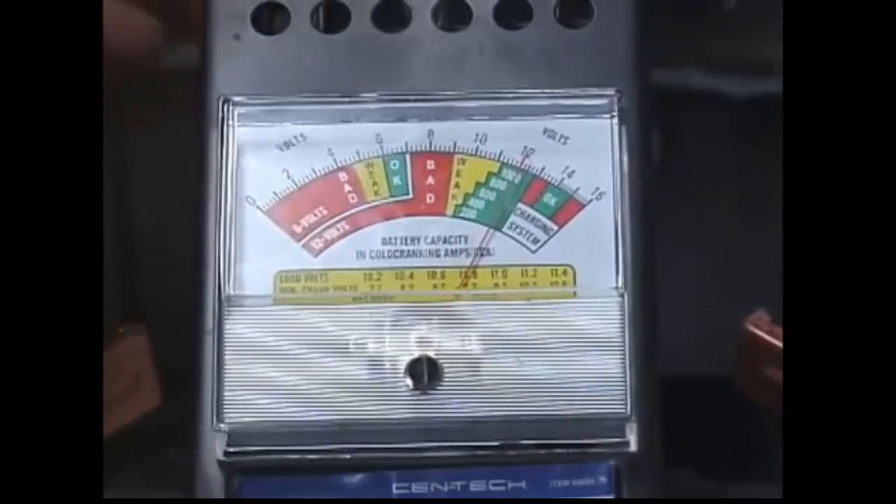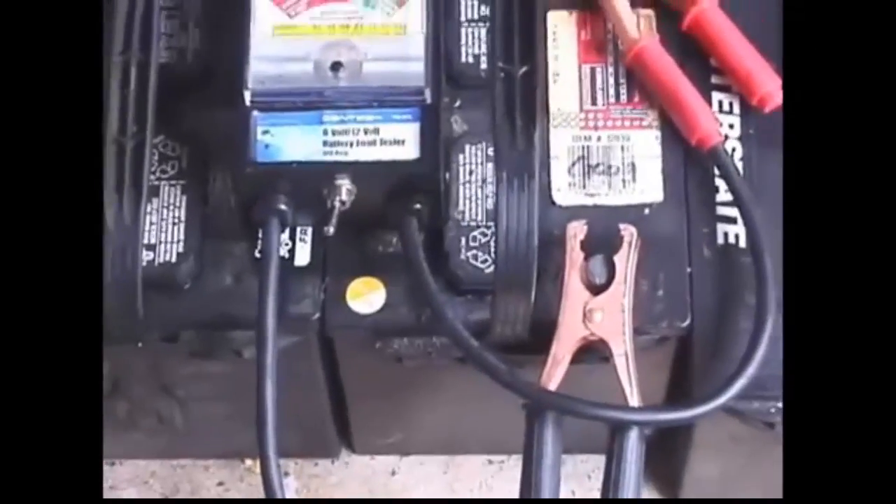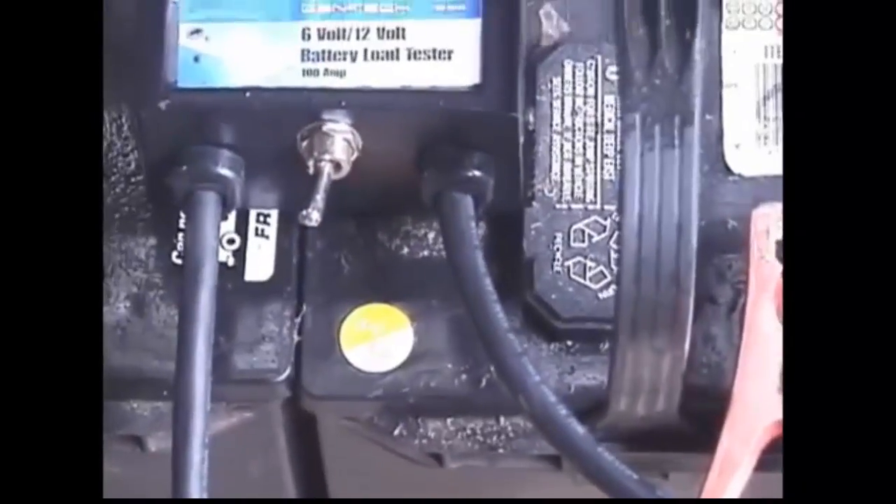So this battery is not coming back. It's come back remarkably considering it had nothing to start with and it sat for years, but it did not come back enough to be serviceable as a battery. The battery is from August 2004.